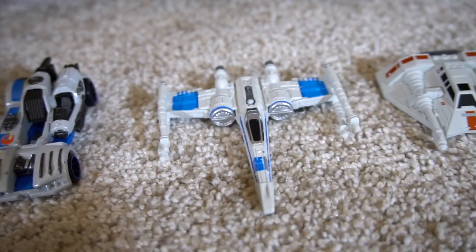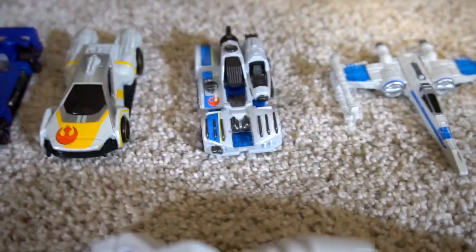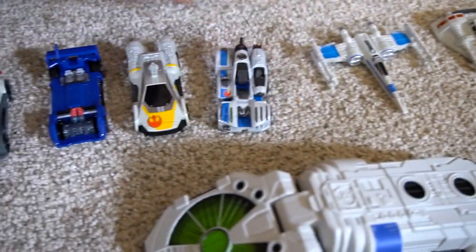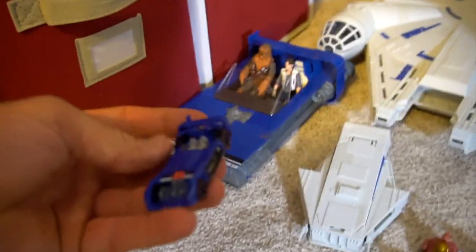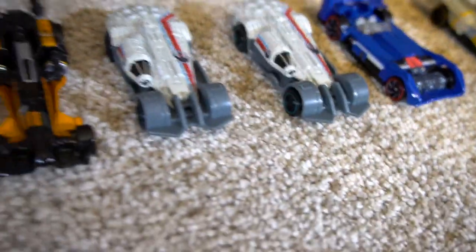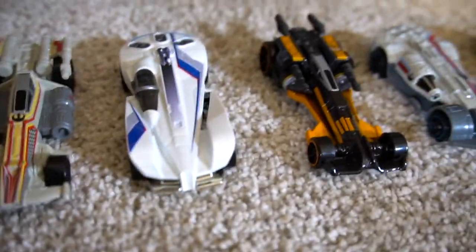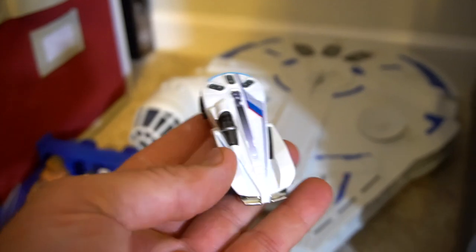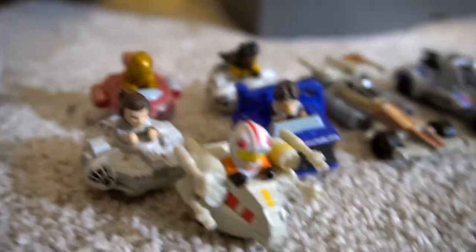Then we've got the snow speeder — pretty cool. Another X-Wing with closed wings. Not sure about that one — it says 'crate speeder,' so I'm not sure what that's from. This one is like a Y-Wing car. Then another vehicle like Han's speeder, two Millennium Falcons, Poe's X-Wing, a new and improved super cool X-Wing, another speeder, and another X-Wing.